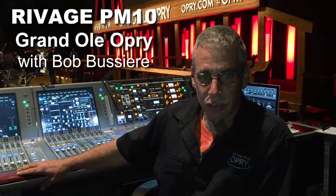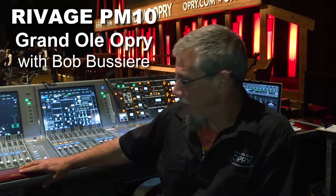I'd like to thank Yamaha for creating this product — it's probably one of the best things to come to audio since the SM58. It makes all of our mixing jobs here so much easier, and sounds absolutely amazing.